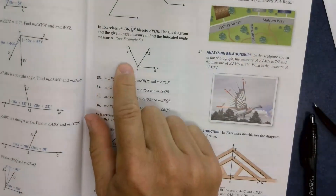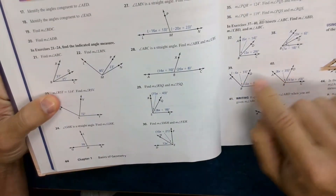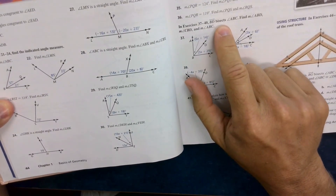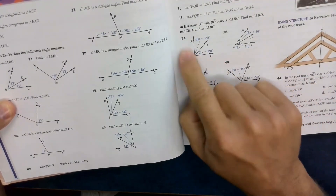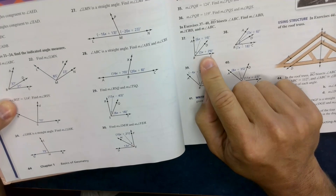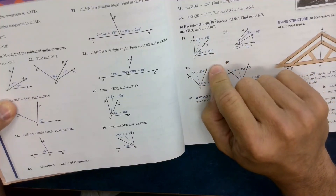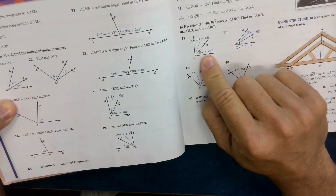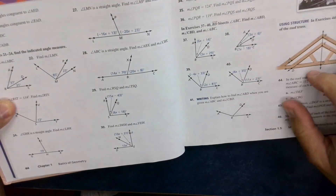Your textbook will also give problems involving the word bisector. If BD bisects two angles and the expressions are 6x + 14 and 3x + 29, just because it looks like a right angle doesn't mean you assume 90 degrees. Since it says bisector, the two expressions are equal, so you write 6x + 14 = 3x + 29 and solve that algebra. That's what many of these problems look like.